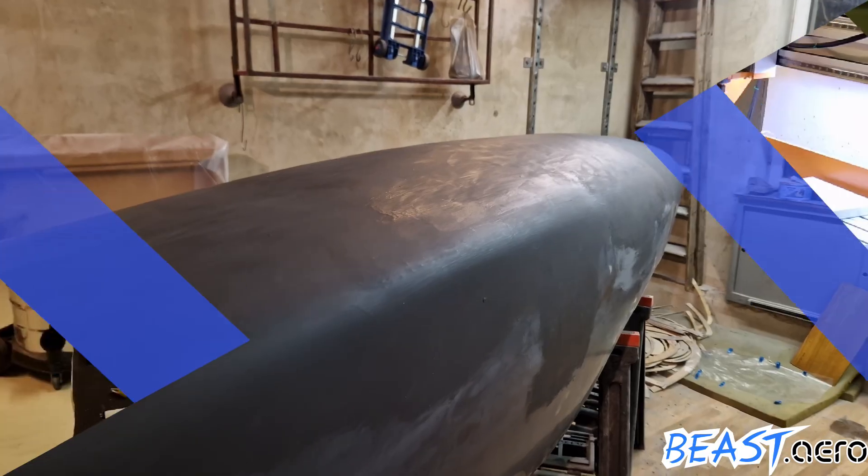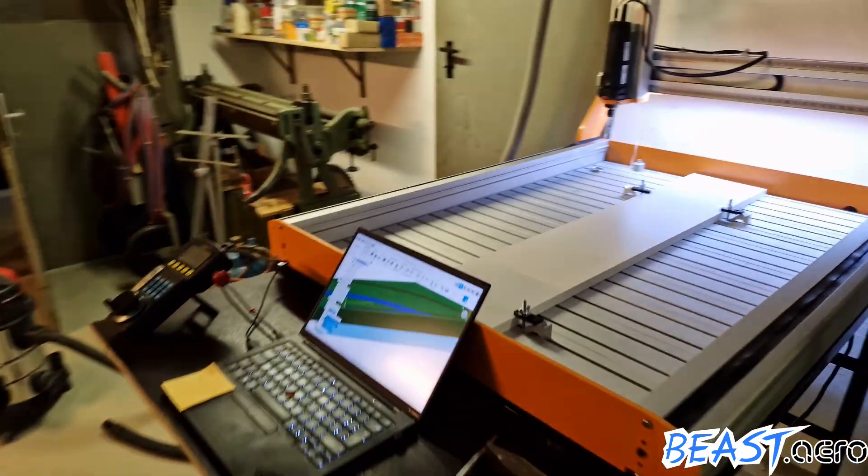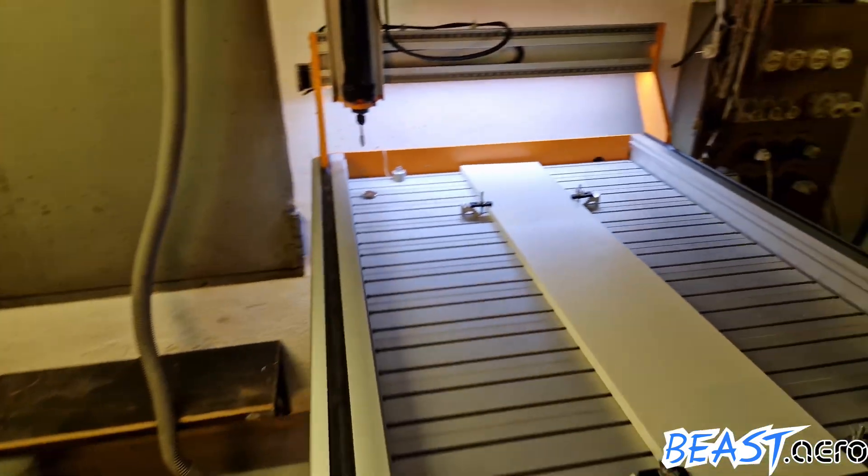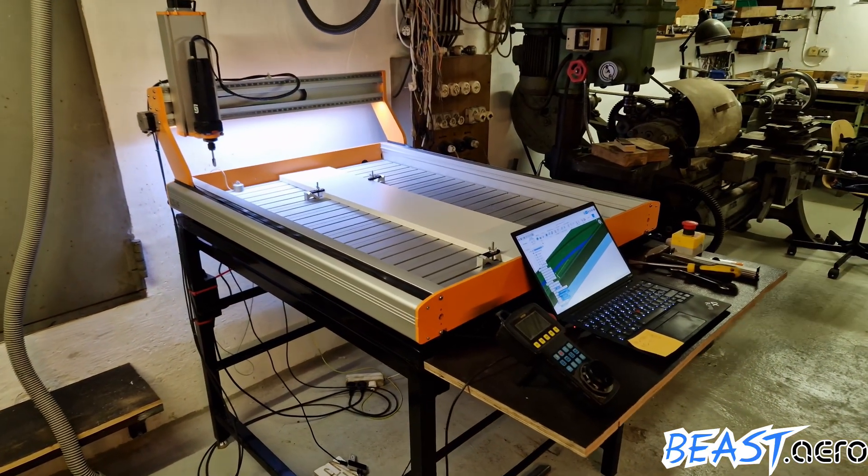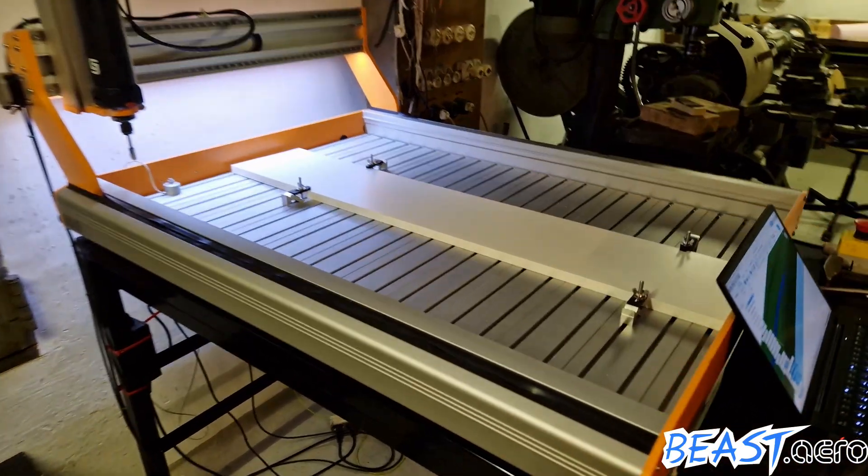Next up we will sand it down to a mirror finish, but before that let's have a look at Tom's side project. The CNC mill is now assembled in its final shape and ready to go for a test run.